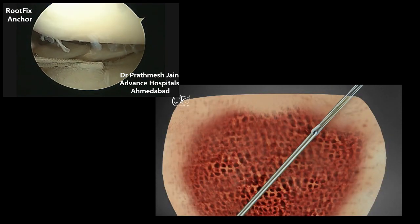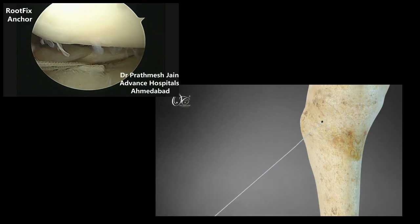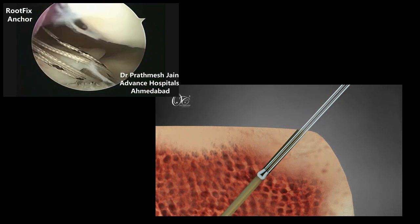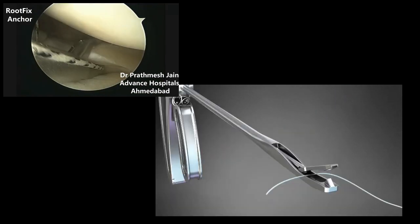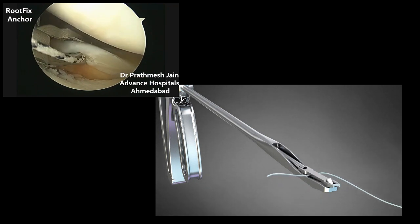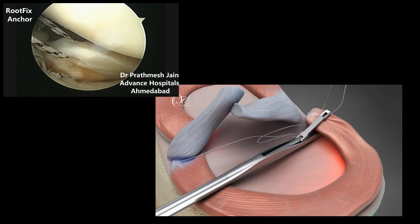Anchor with the OsteoCare Root Fix Anchor in a retrograde manner. As the root fix anchor is installed in the root, which is 3 to 4 mm, pull the strands to check pullout strength. Direct the first fiber strand with the suture passer through the detached meniscus; the accompanying fiber is passed into the meniscus stump.